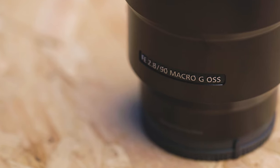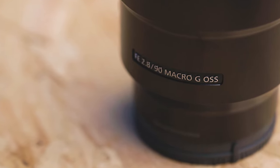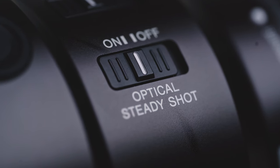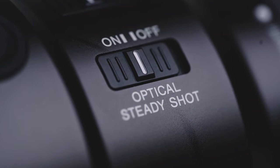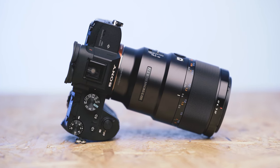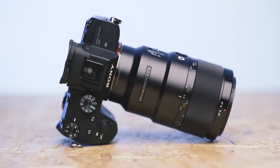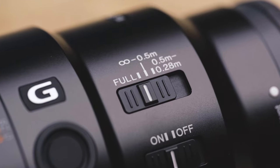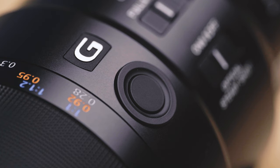The OSS part of this lens's title stands for optical steady shot, meaning this lens comes with built-in optical stabilisation which can be turned on and off using a switch on the side. If you're able to pair this with in-camera stabilisation found in most Sony mirrorless cameras like the Sony A7 Mark III, it'll allow you to capture super steady shots even when shooting handheld. Just like the Sigma there's a focus limiter switch with three different limits and also a customisable button.